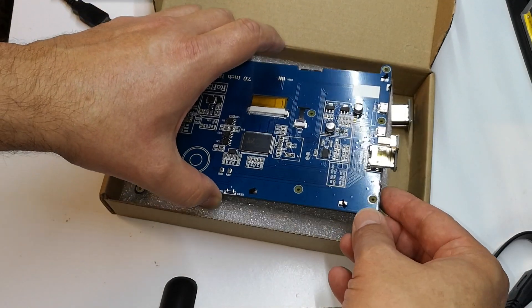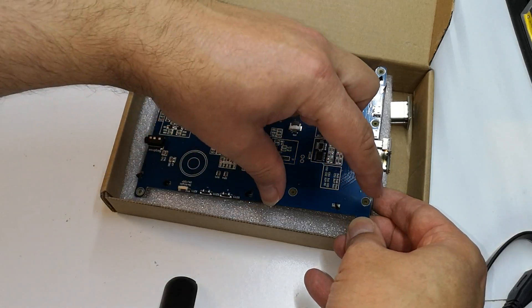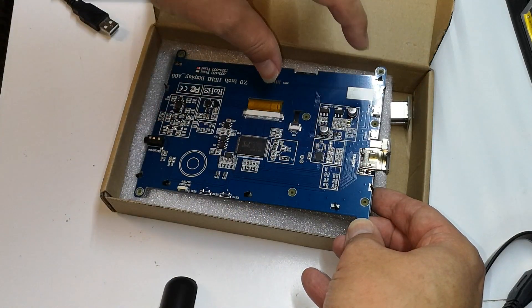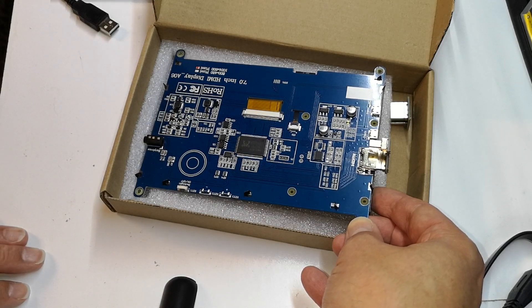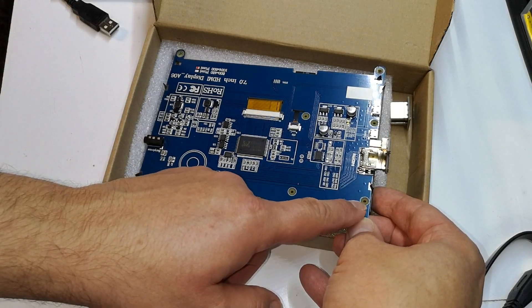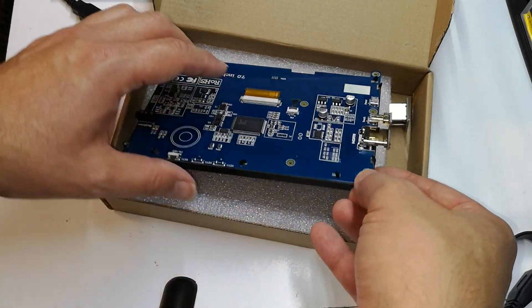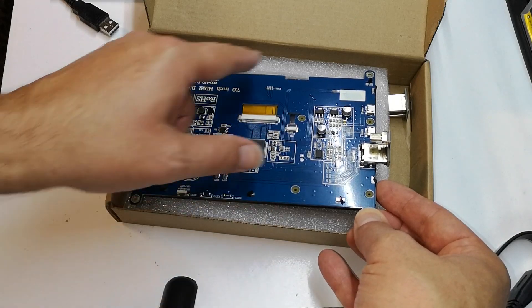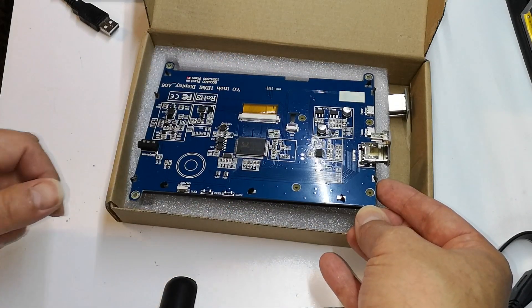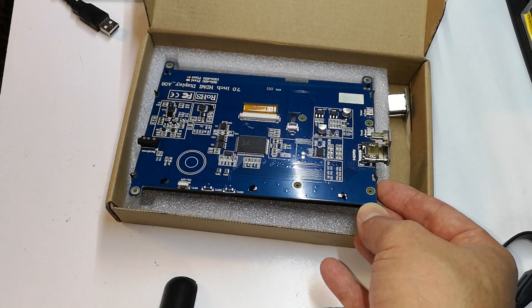Now I'm actually not going to use these four fixings here. I'm going to print myself a 3D printed bracket across here and we'll mount the Pi onto that. I didn't really understand how you're supposed to fix into these. I didn't want to start putting screws into there with fear of damaging what's underneath. I think you're probably intended to remove this panel and attach it from the other side but I don't want to mess around with that, so I'm just going to design a little 3D printed bracket.